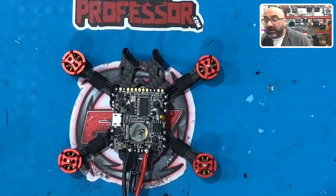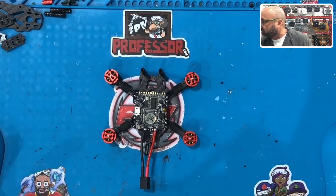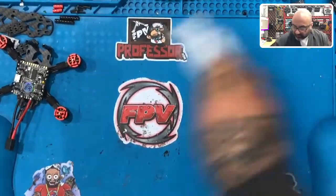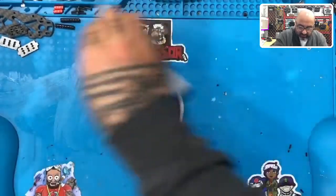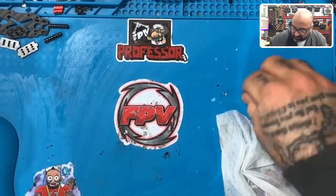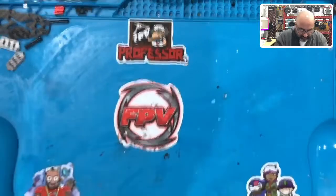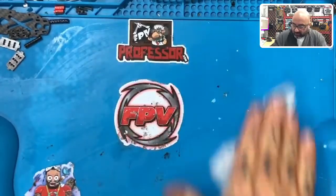Alright guys, now that we're back here we're getting ready to do the Caddix Vista. Let me make the screen a little bigger so we can fit more of the parts on, and I'm going to move the quad out of the way. I'd like you to follow me in this one — just clean up the bench as best you can. A lot of the silicone you see on mine is dried and I can't get it off, but I can get these small pieces off. Make sure your bench is clean and ready to go before we keep moving on.